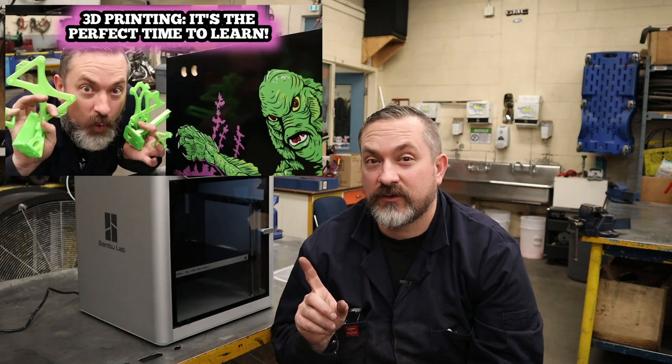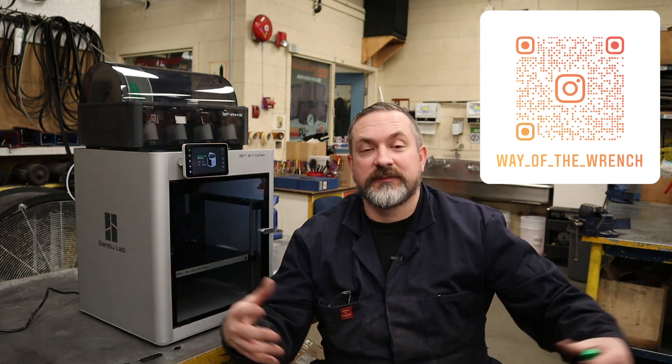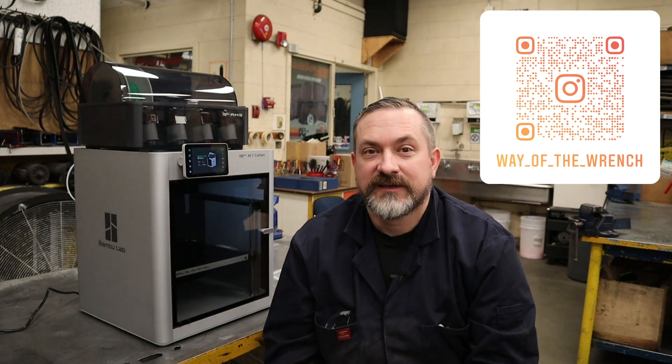If you'd like to learn more about things I haven't covered here — like prepping bed surfaces, leveling, and general 3D printing basics — I have a great introduction to 3D printing video linked above. Look forward to more videos in this playlist as we print parts for a virtual pinball cabinet, custom carbon fiber prototype parts for cars, flexible materials for gaskets on small engines, welding jigs, and much more. If you have any questions, put them in the comments below and I'll help out. Join us on Instagram to see what's going on in the shop between videos. Till next time, take it easy.